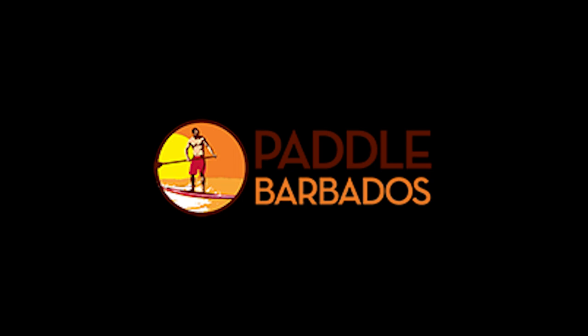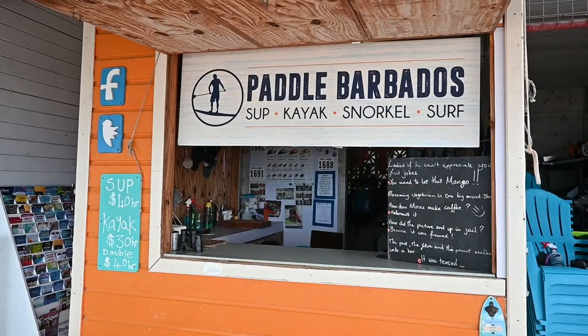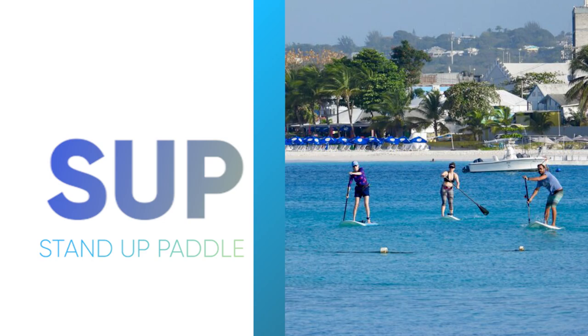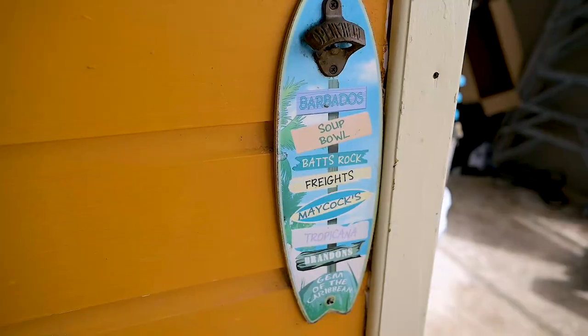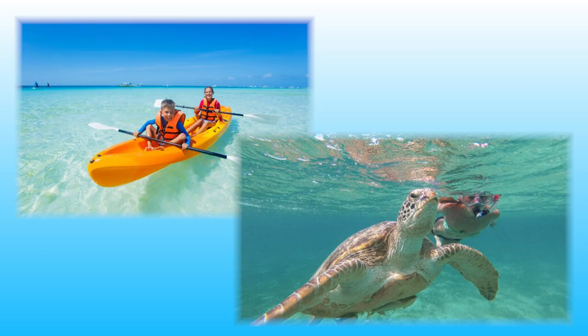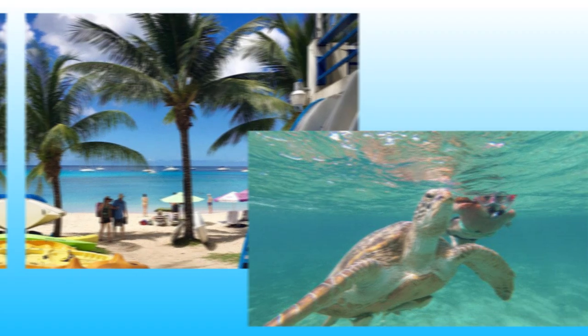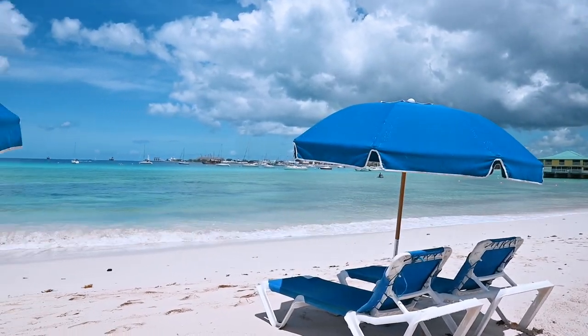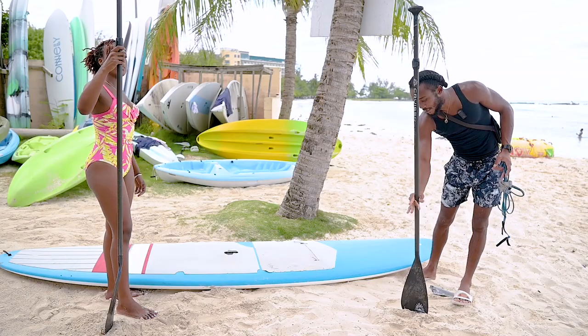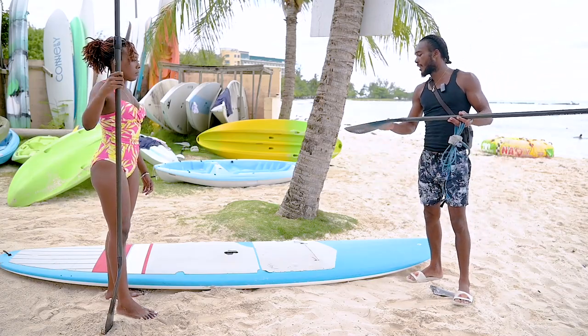Paddle Barbados is the one-stop shop for everything SUP — stand up paddle — in Barbados. Offering the island's best SUP lessons and tours and the largest variety of rental equipment, including paddle boards, surfboards, kayaks, snorkels and boogie boards for rent at Pebbles Beach or at your location on the island. Their excellent team of trained and friendly instructors will have you paddle boarding and surfing in no time.